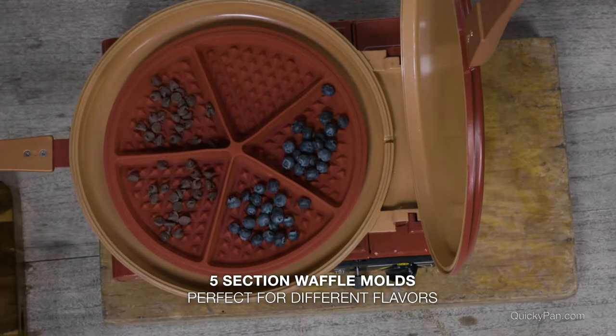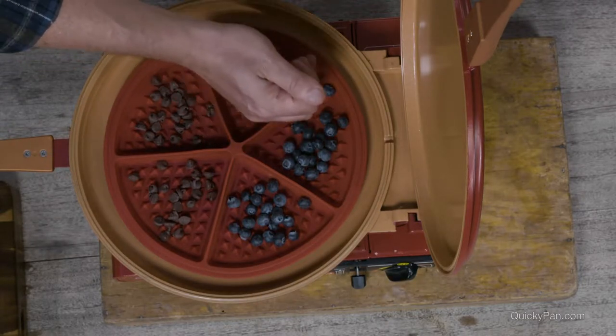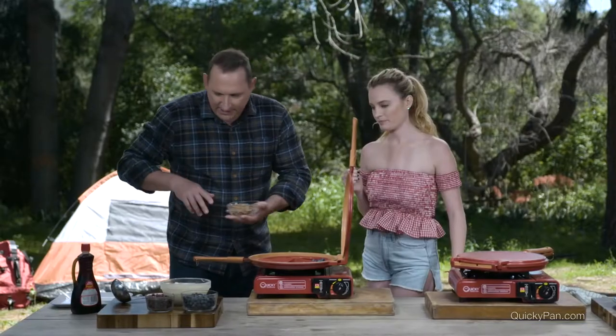Or how about just some chopped nuts — some pecan nuts. Pecan, pecan. So I'm going to start with those now.